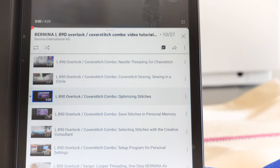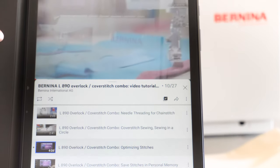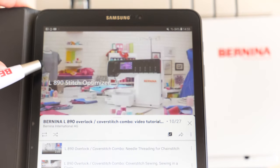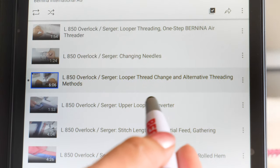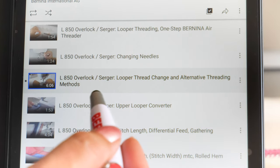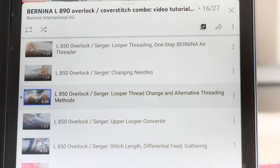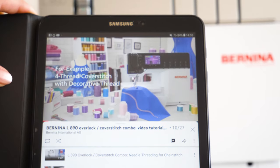More on decorative threads when sewing cover stitch is shown in video L890 Stitch Optimizer. For more on the use of decorative threads in general, find more in the video on looper thread change and alternative threading methods.